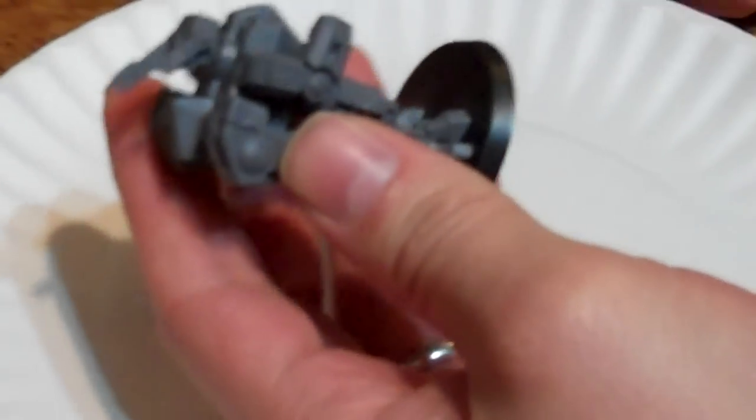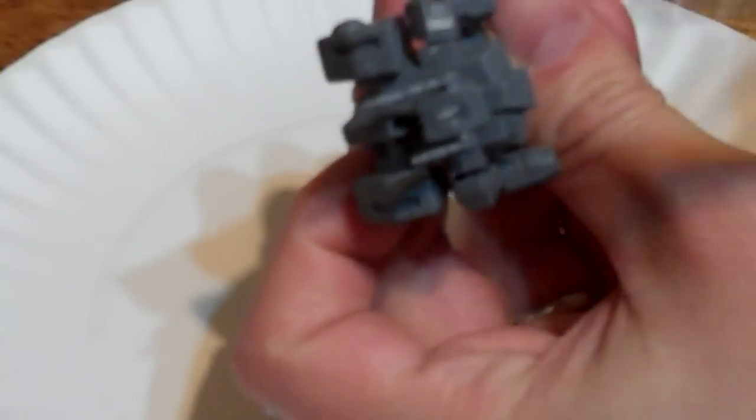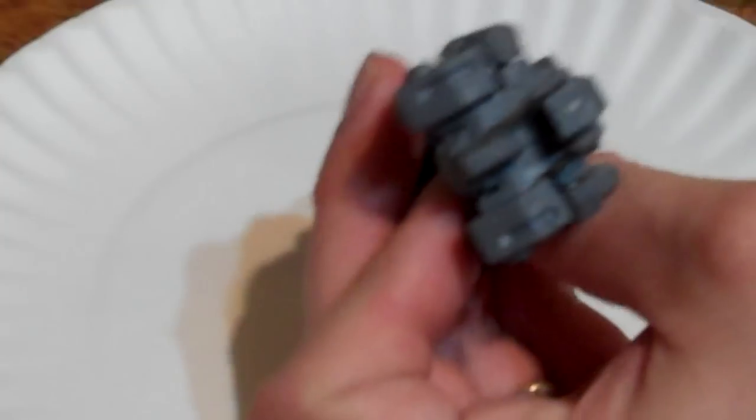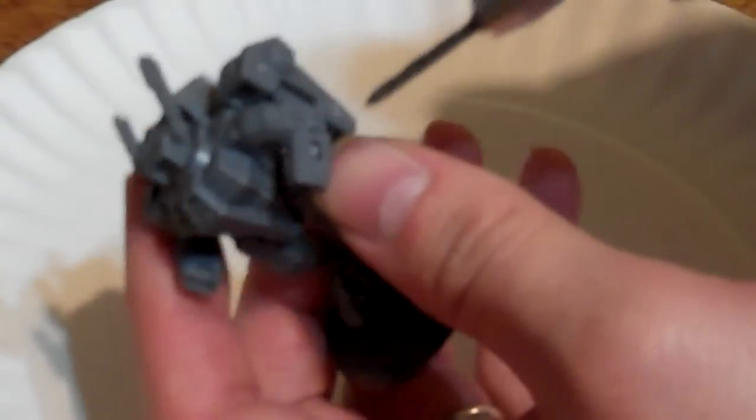First thing is first — I have to drill the hole into the Crisis Suit. I'm going to start off with the arm. On this model I have several places I can put them: one on each arm, two on the top of the shoulders, and two on the back of the shoulders. I personally don't use those back points for my weapon loadouts — I like them on top of the shoulders and on the arms. I'm only going to do one shoulder here just for time's sake.